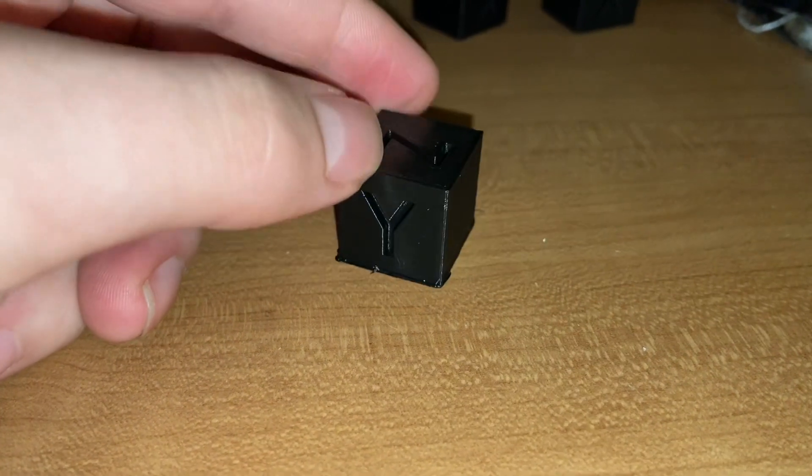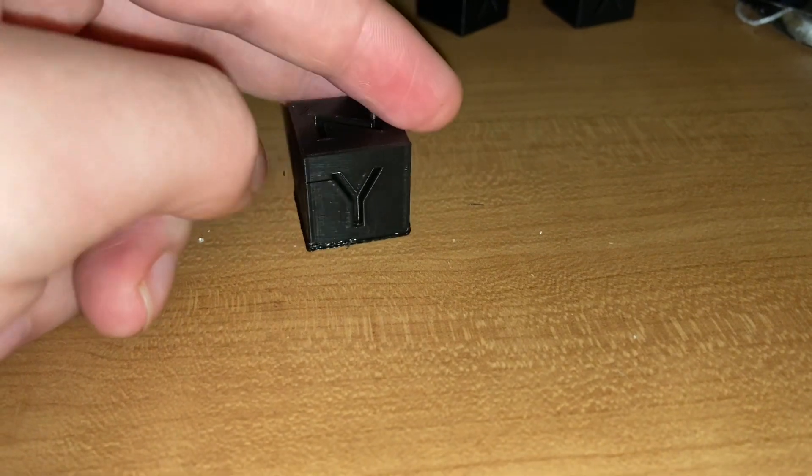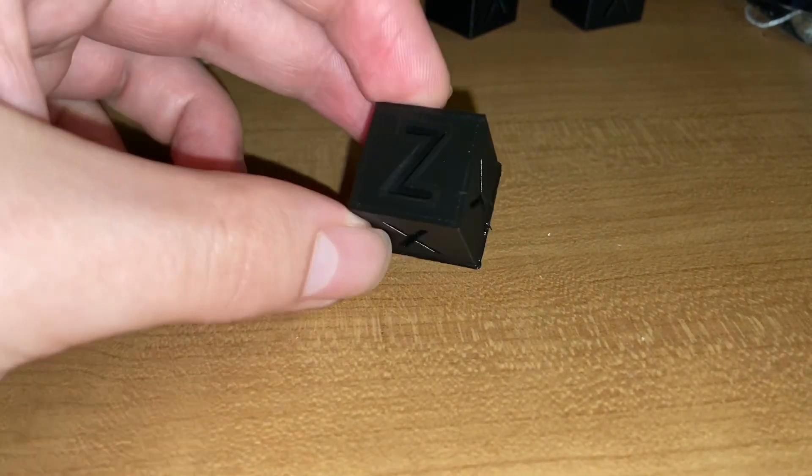So here we have a calibration cube. Asa, I don't know if you're personally very familiar with the shape, but this is just a model you print to see how well your printer is working. It's a cube — hence the phrase calibration cube.